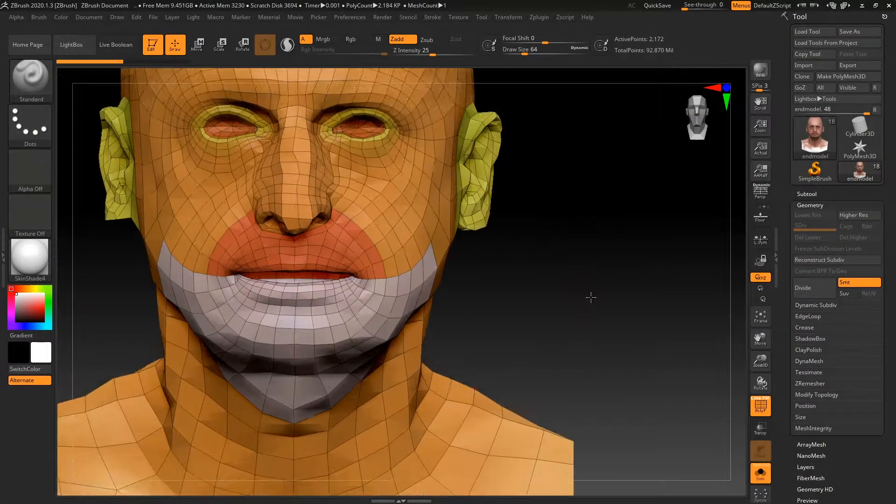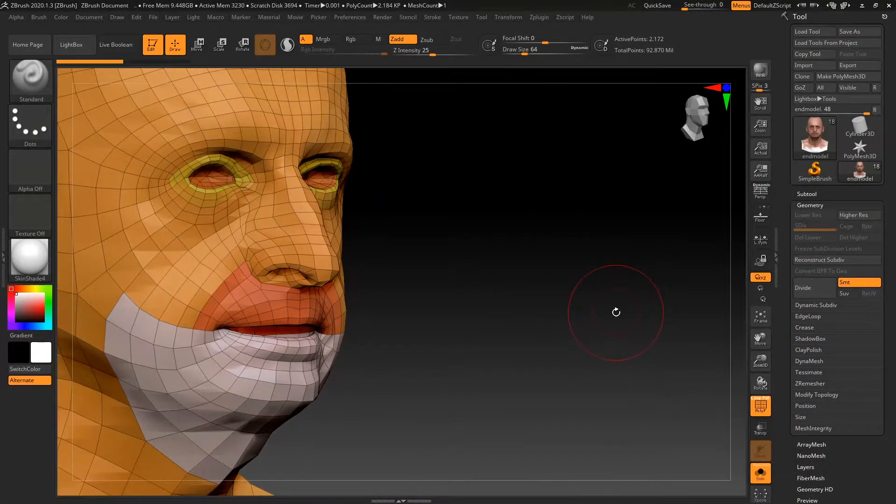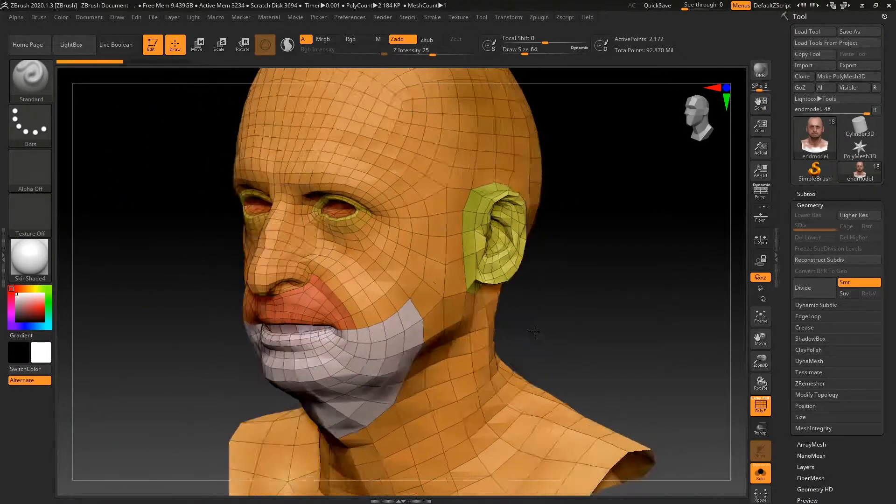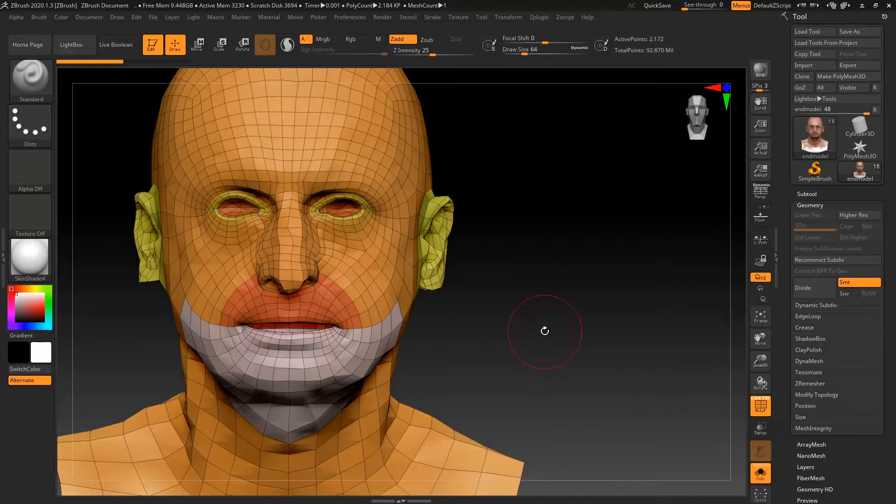In this tutorial we're going to be carrying on from the last tutorial where we used our ZBrush tools to create new topology for our model. The main reason for this is to obviously have good topology for animation and games, but also to project details from other texture maps.